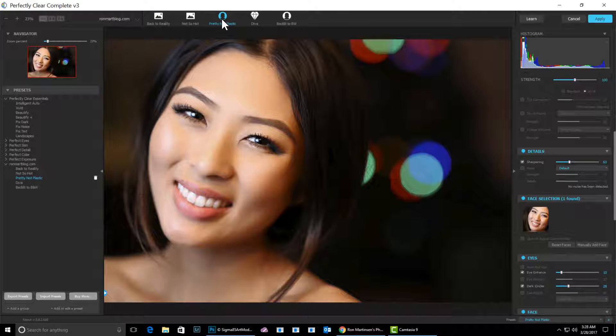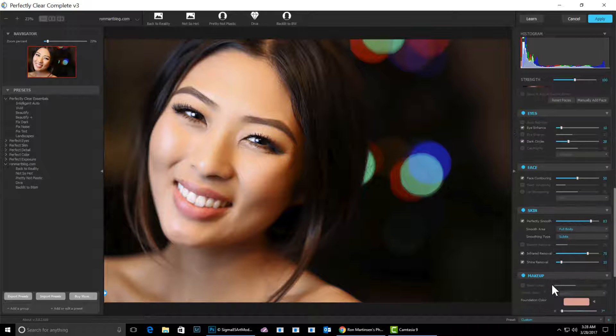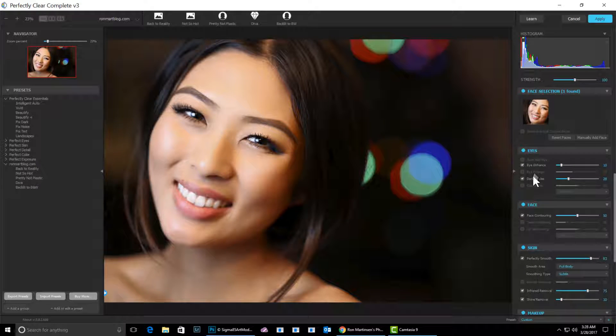I like this one I created called Pretty Not Plastic. This kind of pulls in a little face contouring and adjusts the eyes. It starts off with actually a lot of skin softening — it is kind of a funny name. The reason why is because I'll get this one set the way I like it, then just dial it back for the particular image. No two images are alike in terms of how much skin softening you want — you need to sort of look at the person and decide what you need to do. You can go in and make changes with the eyes too. If you want to spend a little bit more effort on getting rid of the dark circles, you can do that as well.